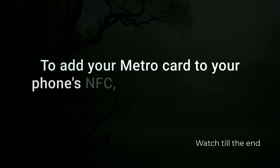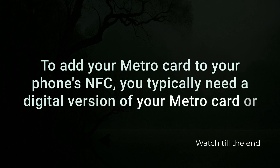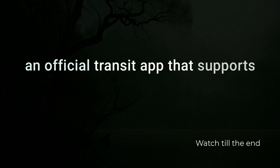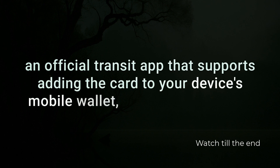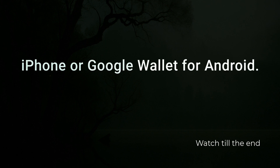To add your MetroCard to your phone's NFC, you typically need a digital version of your MetroCard or an official transit app that supports adding the card to your device's mobile wallet, like Apple Wallet for iPhone or Google Wallet for Android.